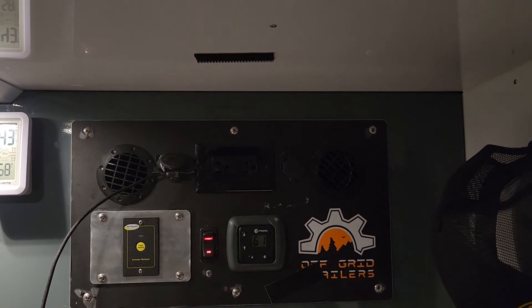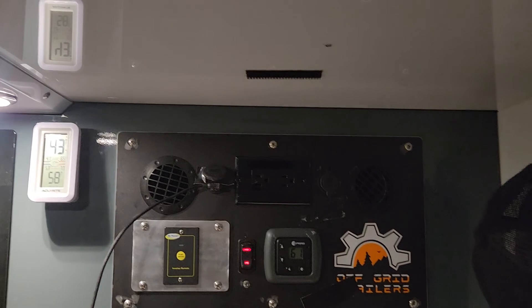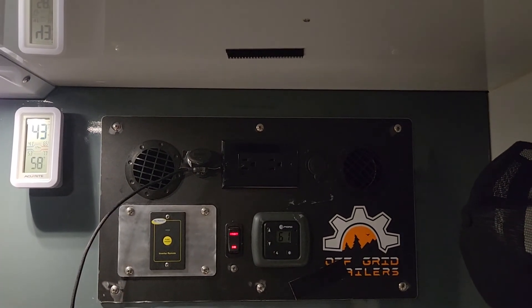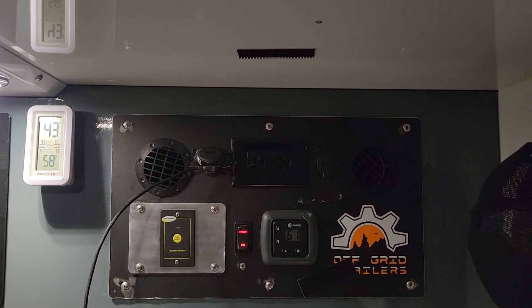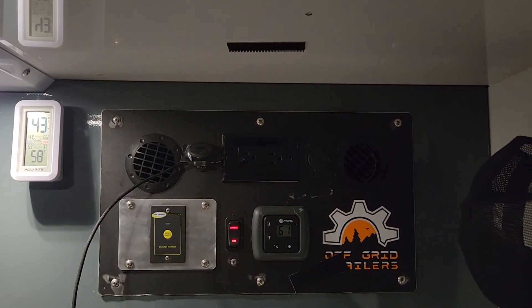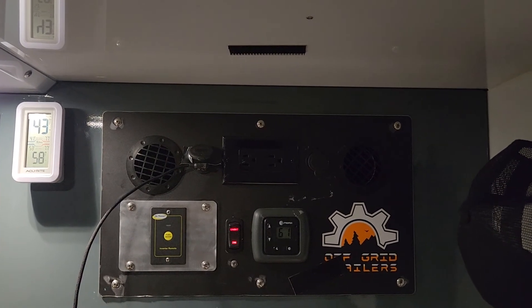That is awesome. I am so happy with this upgrade. Every time this thing kicked on it would scare the living tar out of me and my wife, and now we can actually sleep through the night and not worry about it waking us up. So if you're interested in getting this upgrade kit, I'd highly recommend it.